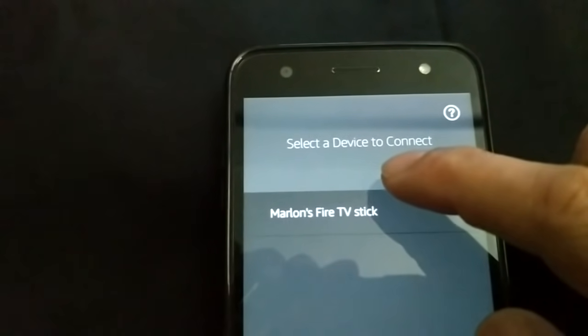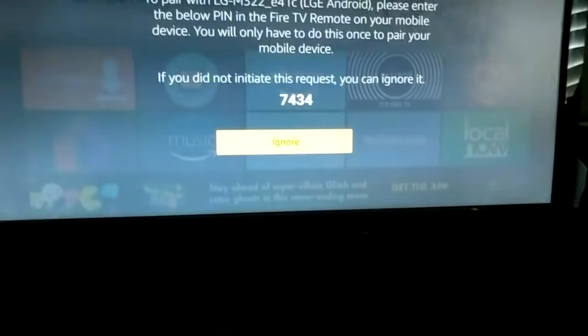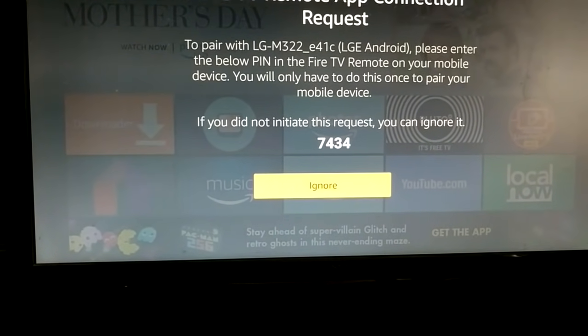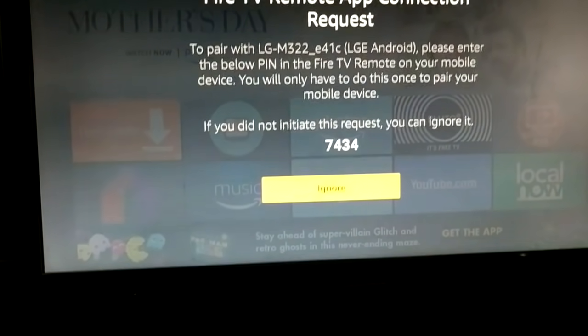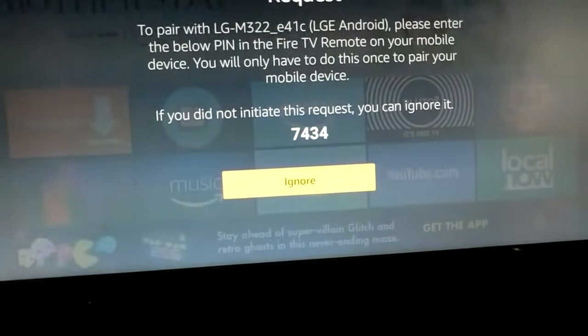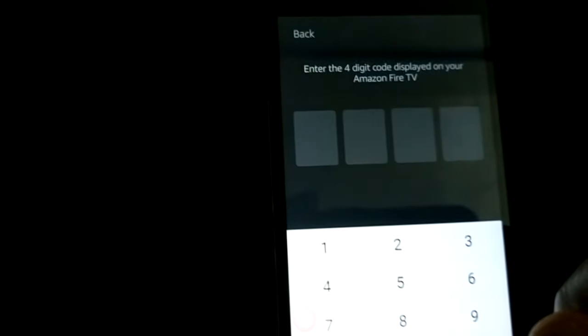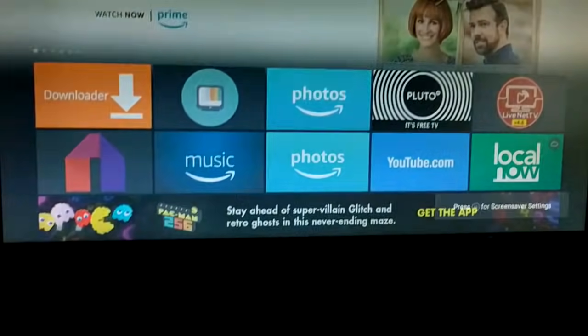Fire up the app and you'll see your Fire Stick is detected. Click on it, and on your TV screen a pop-up will appear with a connection request code — in this case it's 7434. There are four boxes corresponding to those four digits. Your number will be different. Enter your designated number shown on the screen.